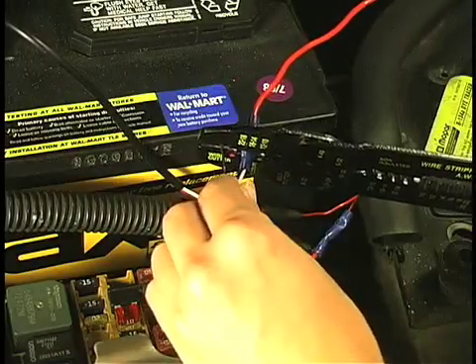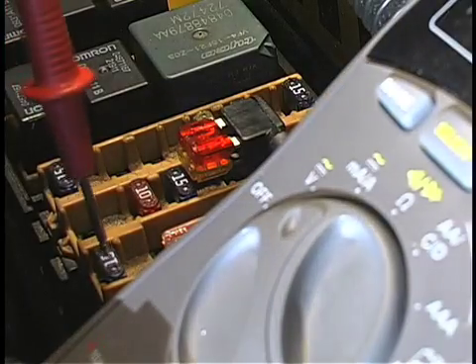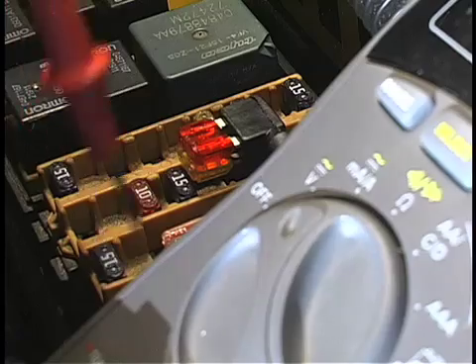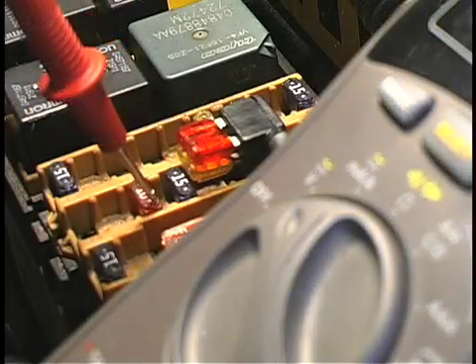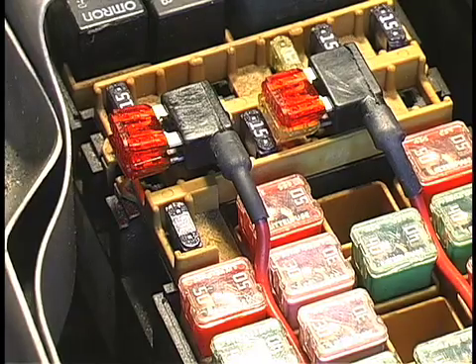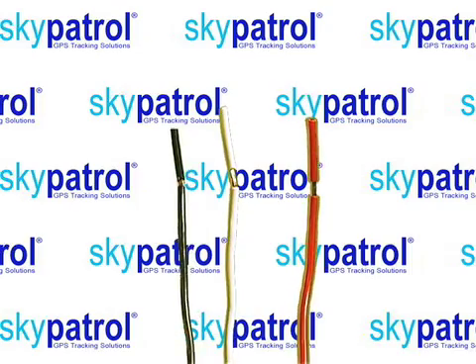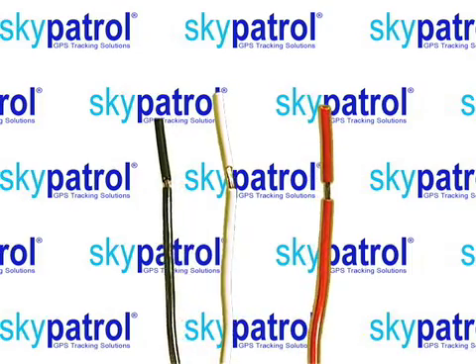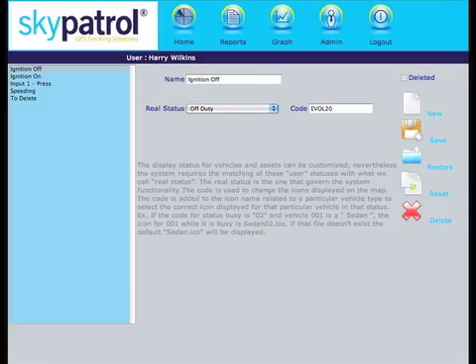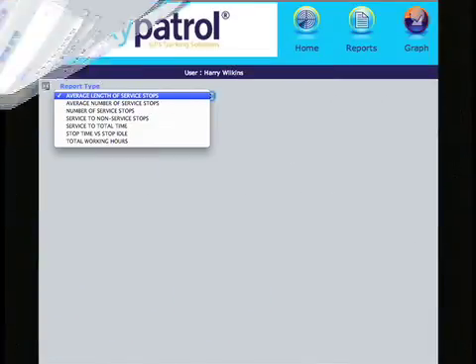Repeat the process with the white wire, only this time use your multimeter to find a circuit that is hot only when the ignition switch is on. For this vehicle, I'm using the radio circuit since it is activated by the ignition switch. This white ignition-sensing wire is important to the operation of the Sky Patrol transponder — it lets the system know if the ignition is on or off, which is critical information used for many of the reports the customer will come to depend on.